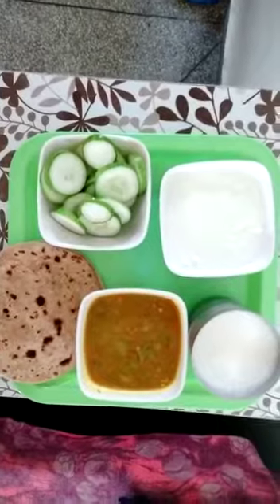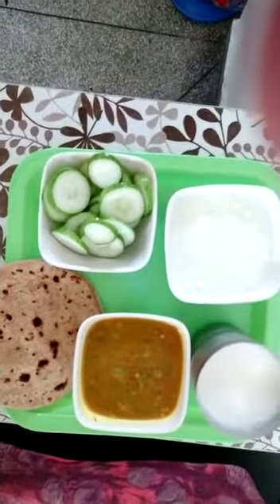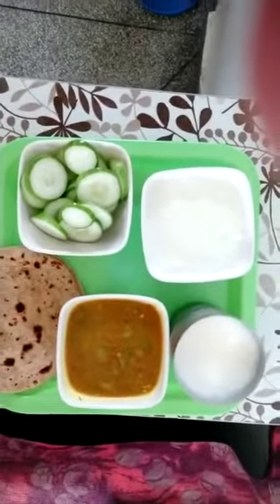we can eat chapati, vegetable, curd, salad and lassi. Vegetable means green vegetables and they keep us healthy. Lassi and curd are cool and they keep us hydrated and cool in the summer afternoon.